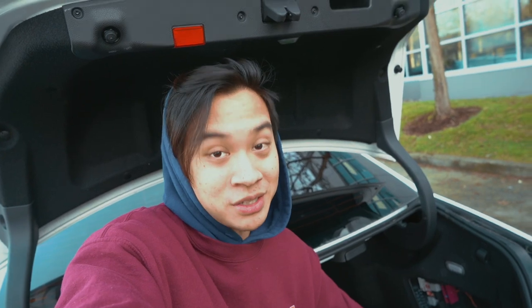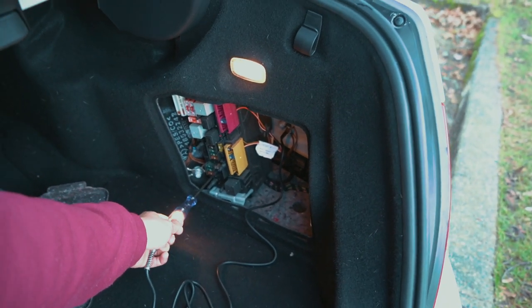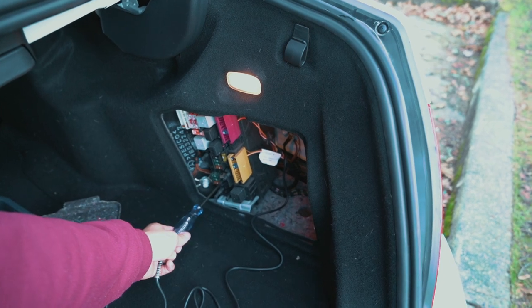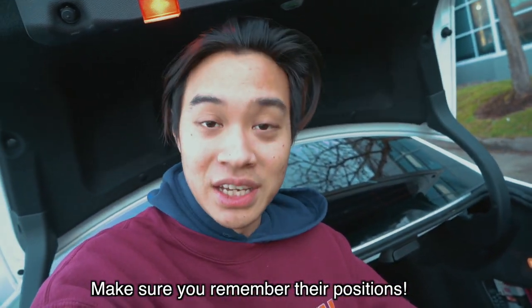Now I'm going to find a fuse that is not lighting up and ask my assistant behind the camera to start the car. If everything works out it should light up when the car starts — yep, it's lighting up. Turn it back off. Ladies and gentlemen, we have just found the accessory.